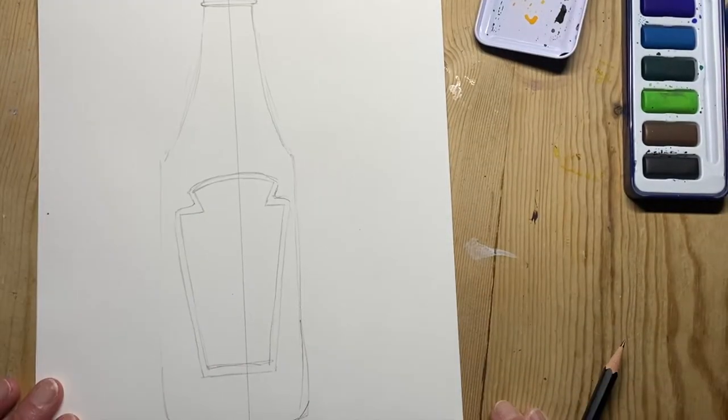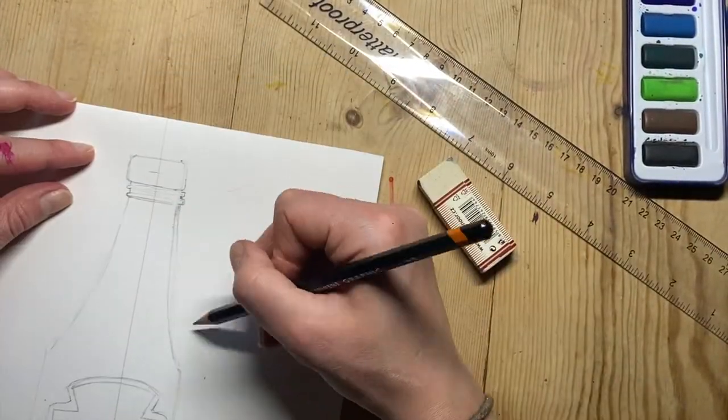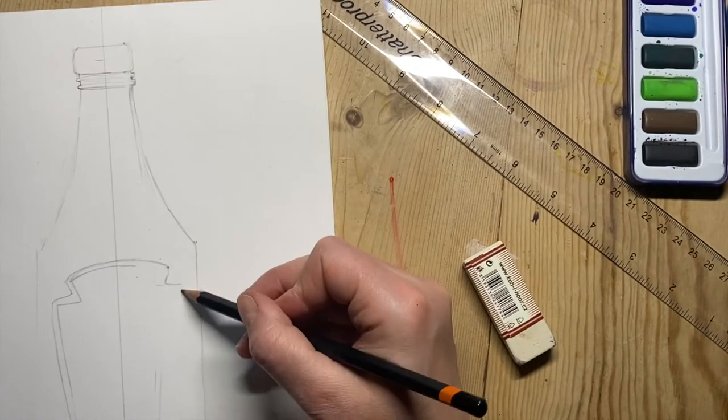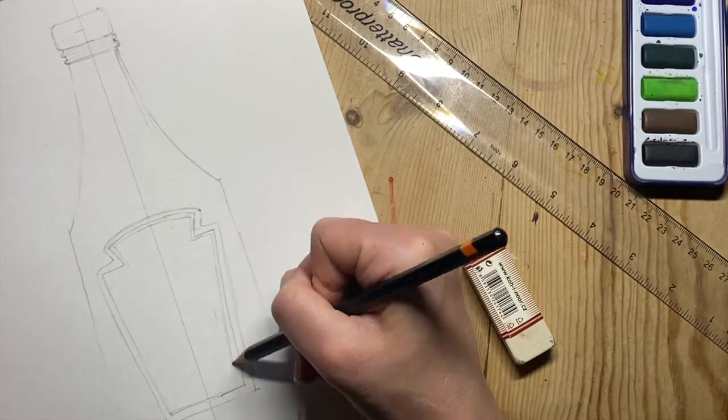I've noticed my drawing is not symmetrical — it's much thinner on one side than the other. So I've drawn a symmetry line and I'm using a ruler to make sure it's symmetrical and that I've got the proportions balanced correctly.